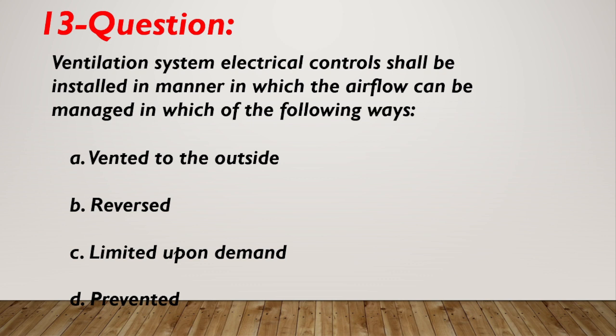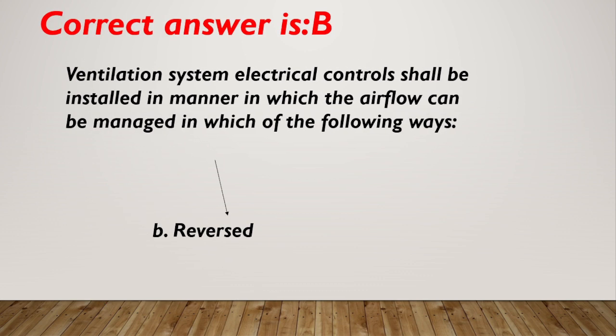Question number 13. Ventilation system electrical controls shall be installed in a manner in which the airflow can be managed in which of the following ways? A. Vented to the outside. B. Reversed. C. Limited upon demand. D. Prevented. Correct answer is D, prevented.